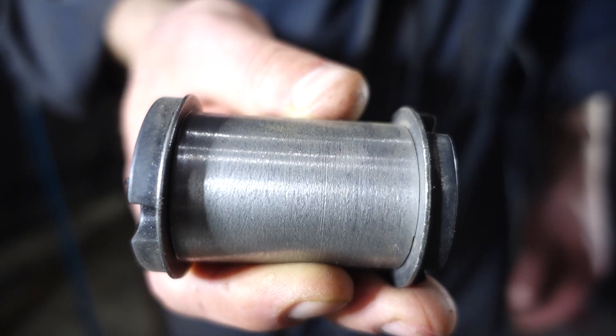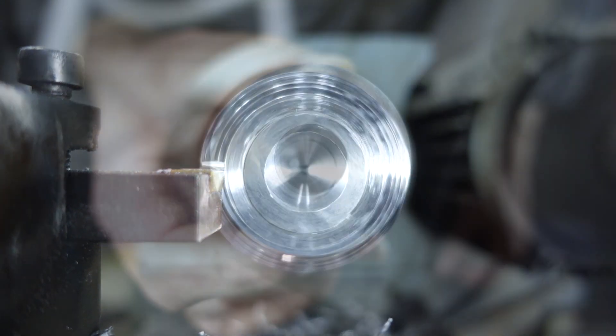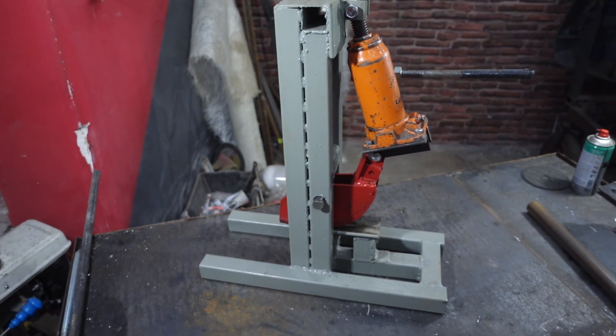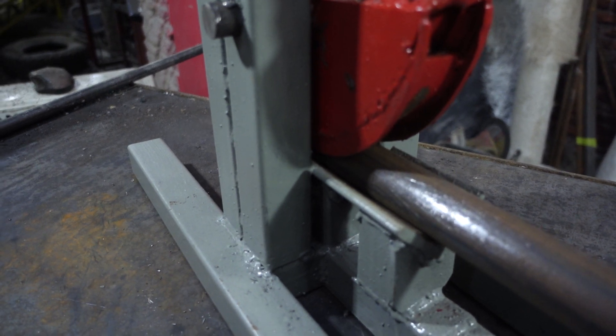To weld the bushing to the levers we need to replace the rubber silent blocks with aluminum spacers, as during welding the rubber will simply burn up. I'll bend the pipes for levers on the homemade pipe bender — you can find the manufacturing instructions on my channel.